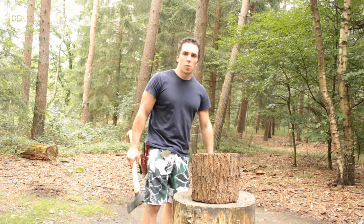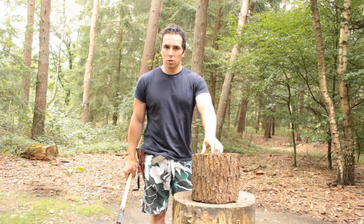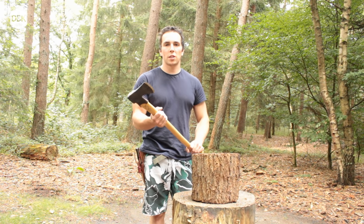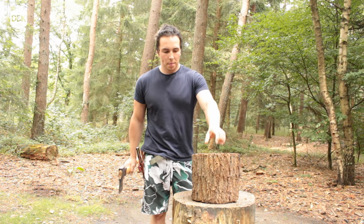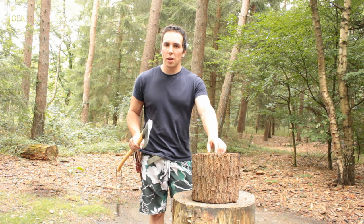Bring the thunder! I have some very large logs, larger than you would usually use this axe for, but I just want to see if this axe can do it. Because if this axe can do this, it can do it all.